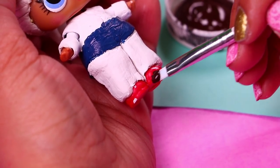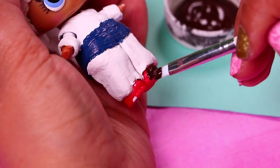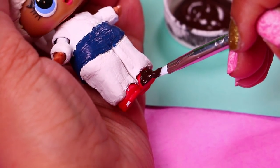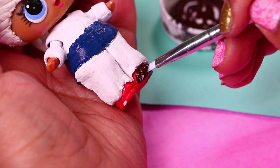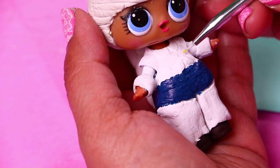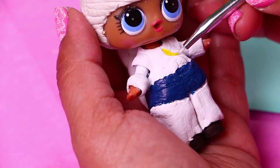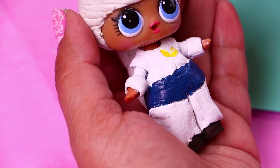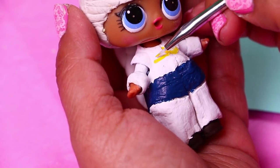Now we're using dark brown color to paint the little cowboy boots of Jessie. We're being very careful to not stain the white chaps with this color. With a very fine brush we're going to paint the top part of Jessie's shirt. As you know the shirt she wears is yellow on the top and white on the bottom. We'll also paint with this bright yellow color the cuffs of her shirt.